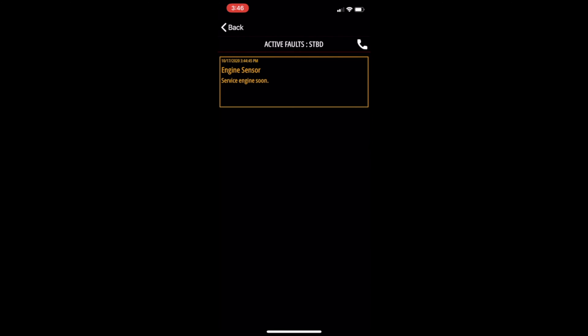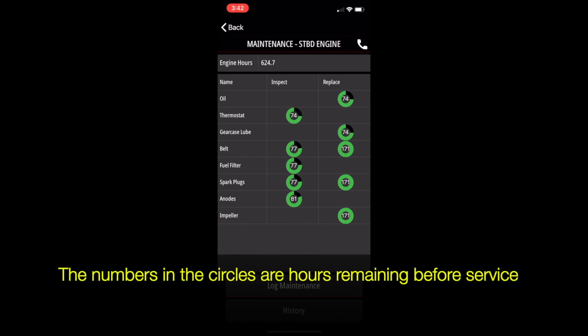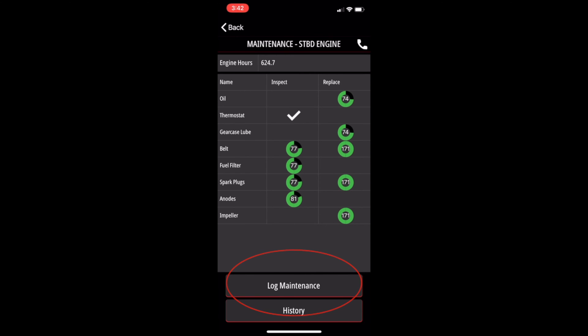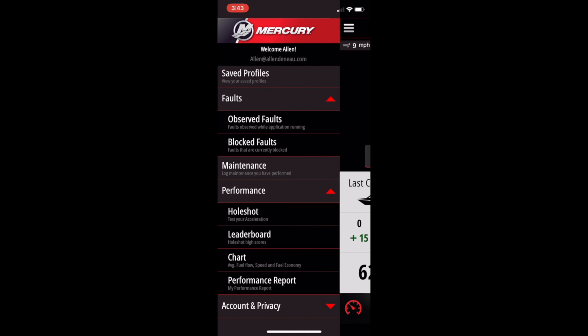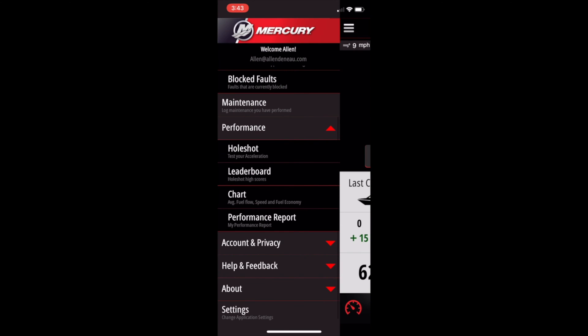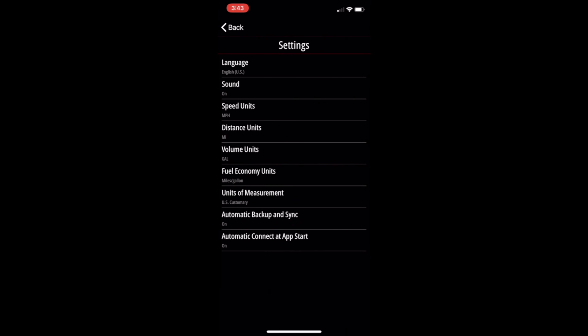So let's move on and take a look at the maintenance. Click maintenance, and once it opens up you'll see two columns: inspect and replace. Click on either of those and a checkmark is going to show up. If you want to save that, just click log maintenance and you're all set. Now let's get back to the home screen. Back to the main menu — let's click performance this time. That's a game you can play timing your 0 to 20 and 0 to 30, and leaderboard shows how fast you did. Most of these pages are self-explanatory, so let's head down to the settings page.